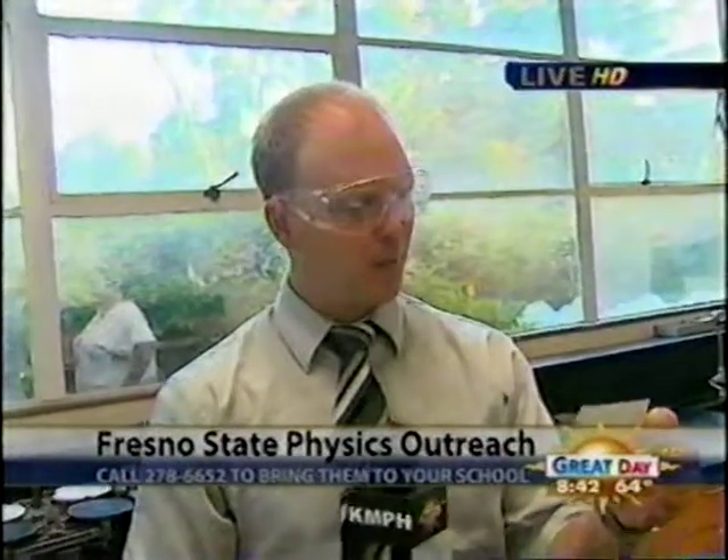These are fun physics things we're learning today, and you can have these guys come to your students' class. All you have to do is give Nancy a call at 278-6652. That way she can get you hooked up with your classroom and bring this group out to show you fun ways to learn physics.